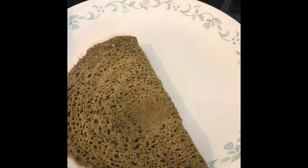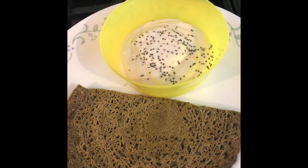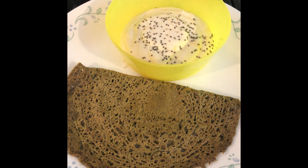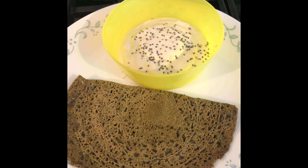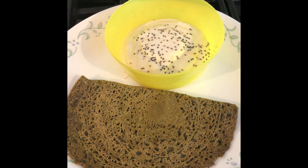Heat the pan to medium high and pour your dosa batter onto the pan. Once you have enough batter, start spreading it to form a dosa. Then add some oil around the dosa to help it cook, and let it cook.